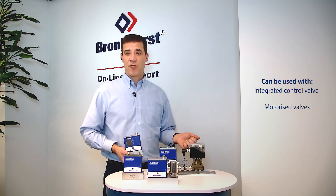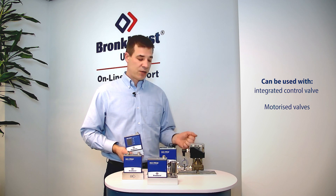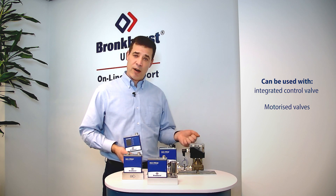This is a motorized driven valve, which is particularly good to use in low pressure environments.